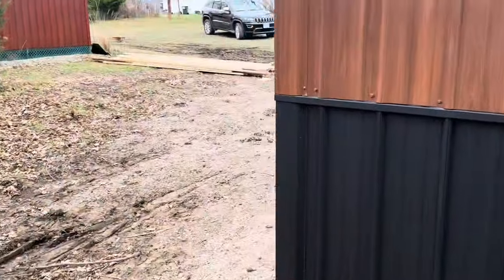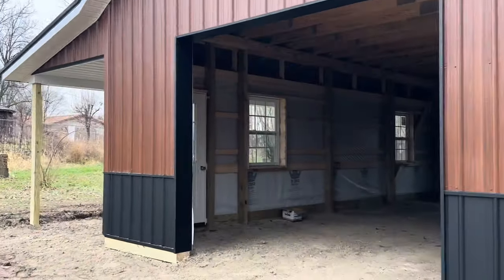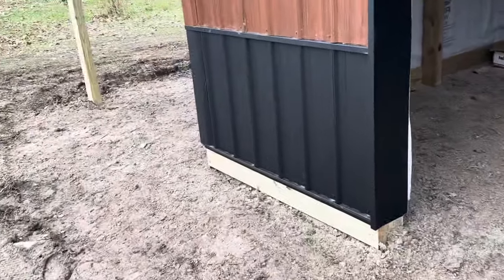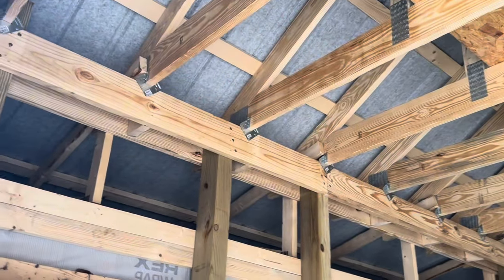I'm going to share with you the attic-style trusses we did on this 20 by 32, 10-feet-tall building. A 10 by 8 door is going to be installed. He's got this set up and will come back to grade it and pour some concrete when the time comes.